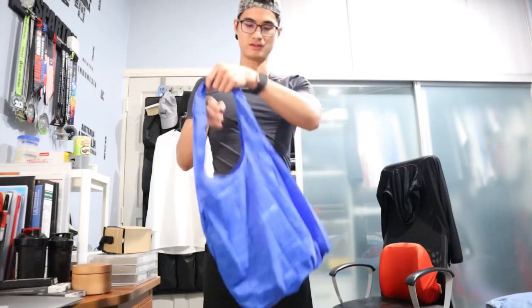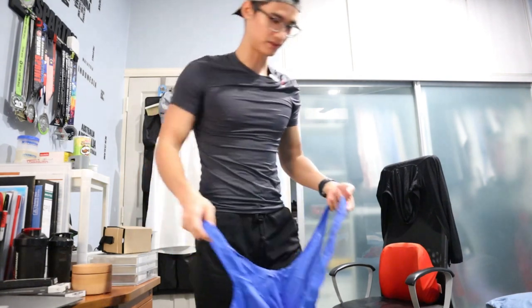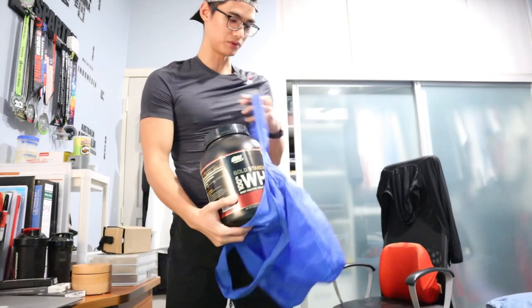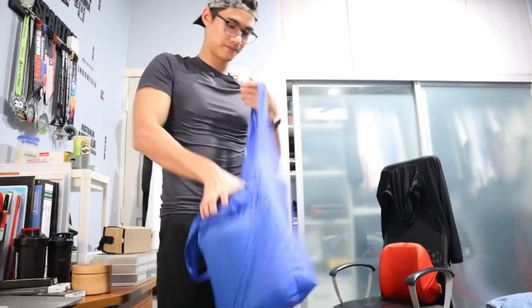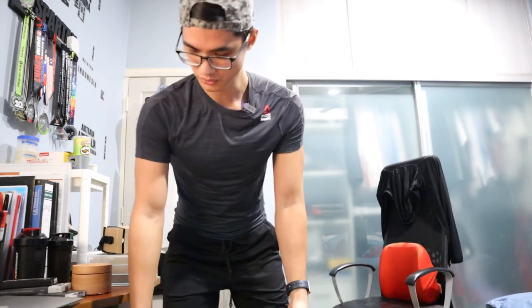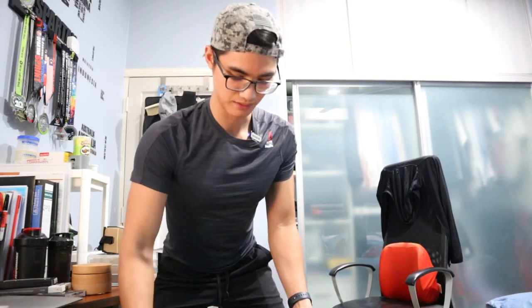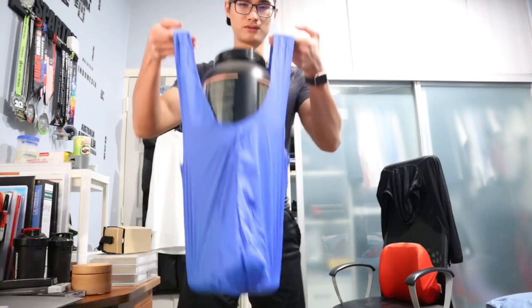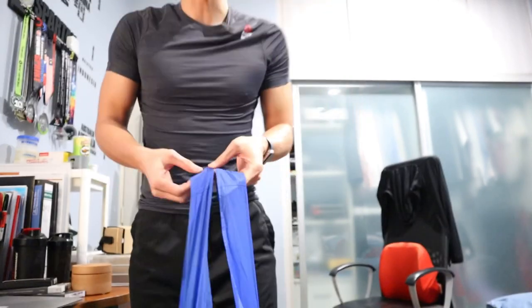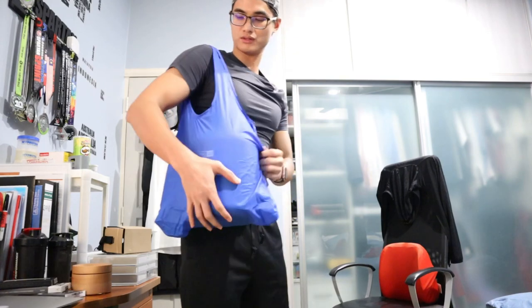I guess you can hold it down here, or most likely most comfortable is to hang it around your shoulder. Let's find some heavy things to put inside. I've got a new sealed Optimum Nutrition whey protein — let's put it in. Not a problem. Can we put two? I've got another one. Don't judge me, it was on discount so I have a lot of it in stock right now. Since the strap is pretty wide, it's not a really thin strap, it's pretty comfortable to be placed on your shoulder.